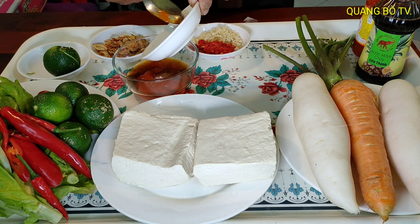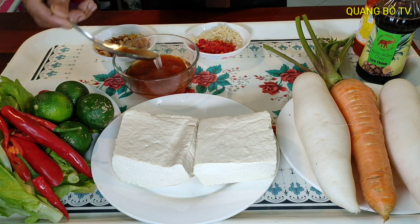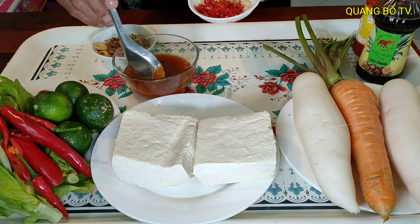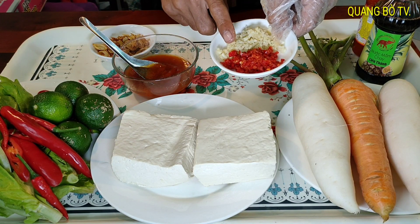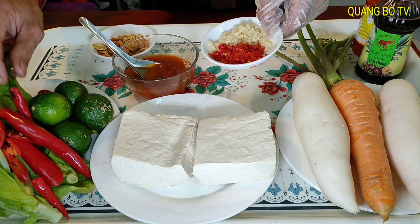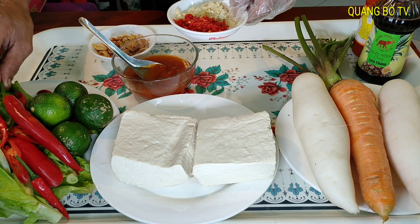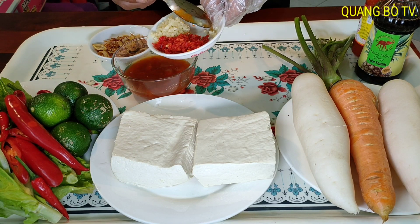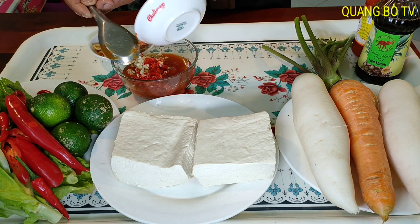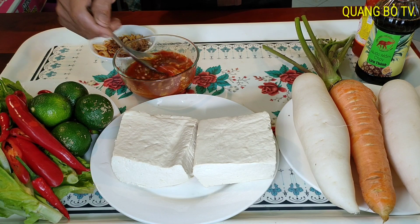Mình sẽ cho vô đây quà tan luôn. Mình sẽ quà tan lên cái thành phần này rồi mình cho ớt với tỏi vô. Ở đây có 3 cái củ tỏi cô đơn và 5 trái ớt nhỏ. Ớt này ở nhà mình trồng. Nếu các bạn ăn cay không được thì xài ớt sừng, chủ yếu để làm cho đẹp hơn. Mình sẽ cho hết thành phần ớt với tỏi vô, vừa làm nước trộn vừa trộn luôn.